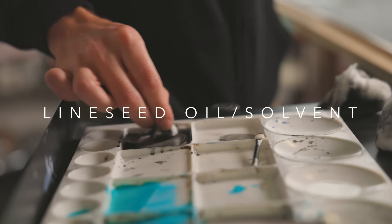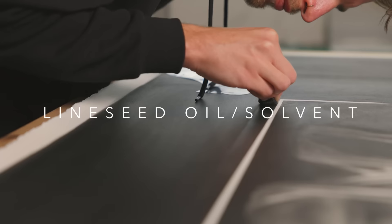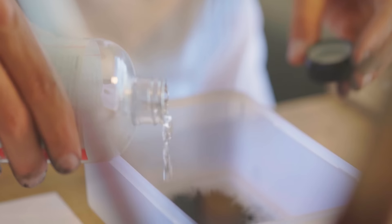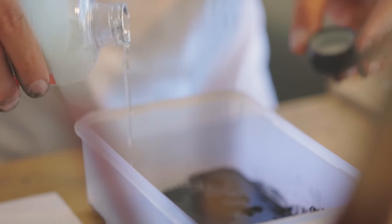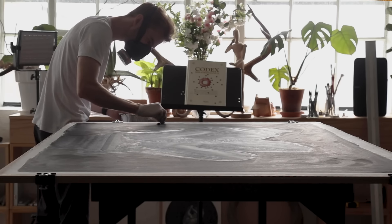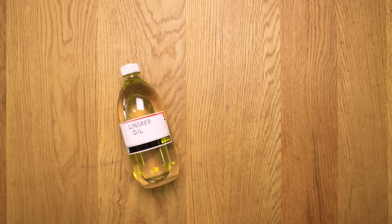Linseed oil and solvents — please be careful with these. If you're looking to get a really dark background, you can get those finishes with linseed oil and solvents, but you can so easily ruin your artwork, so please experiment before using them on a real piece. If you're using a solvent, do the research — check how toxic it is so you know you need a lot of air moving around in your room. I actually poisoned myself with it before; it's not a fun time. But it's a really powerful tool for creating some incredible artwork if you're willing to experiment and learn.